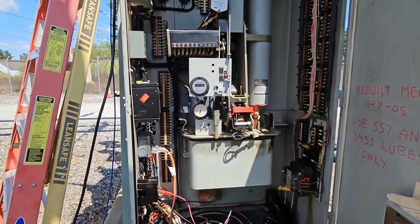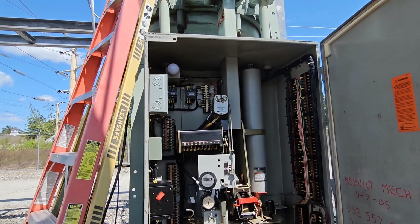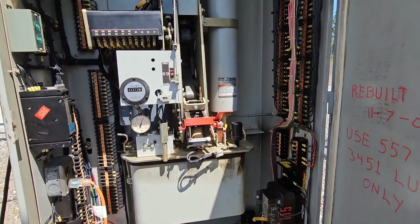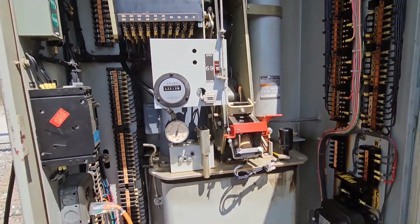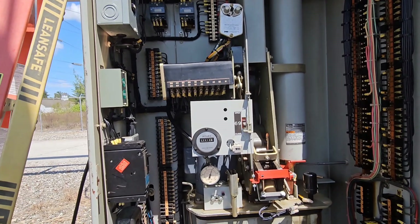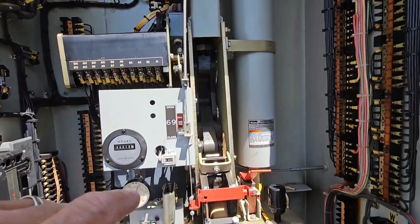All of these breakers are designed to operate no matter what on the trip, because that is their ultimate purpose — to break current. So that spring has the stored energy even if there's no power, even if everything has blown apart and all the fluids have run out. There's a mechanical lever you can actually pull that will cause this mechanism to collapse and that spring on the top to actuate and open the breaker, so it can interrupt power to stop something from being energized, burning, or to save lives.